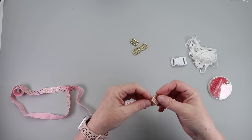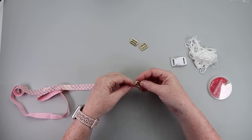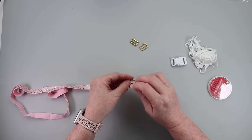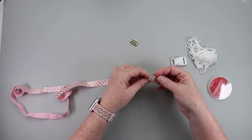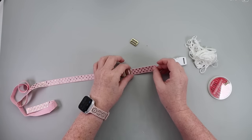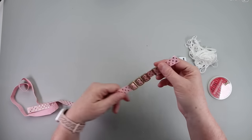The first thing you want to do is take your sliders. Each slider represents one tumbler full of water, so you put however many you want on there — whatever your daily goal is. I'm going to put four on mine, and then from there I'm ready to attach my buckles.